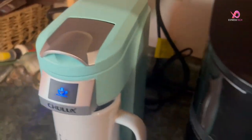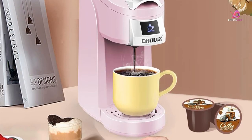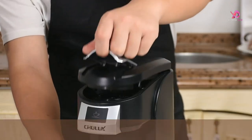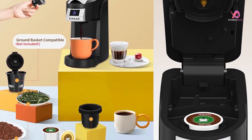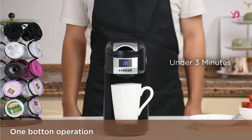Operating the Chilix Single Serve Coffee Maker is easy with its one-touch operation. Pour water into the built-in reservoir, insert a K-cup pod or fill the refillable filter with ground coffee, press the button, and voila! Your perfect cup of hot brewed coffee will be ready in no time. And for those forgetful moments, don't worry — this machine has an auto-shut-off function to ensure safety.